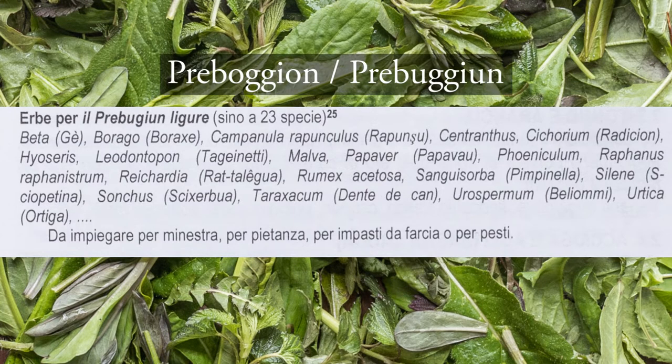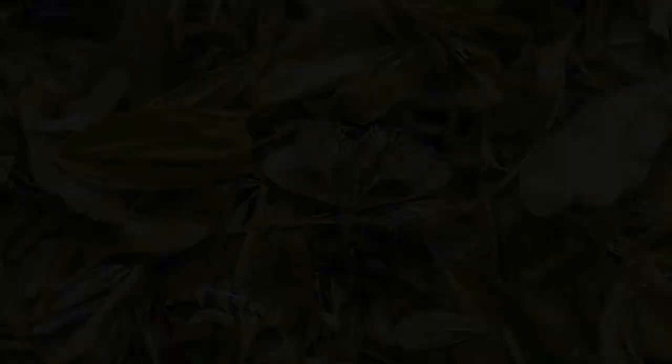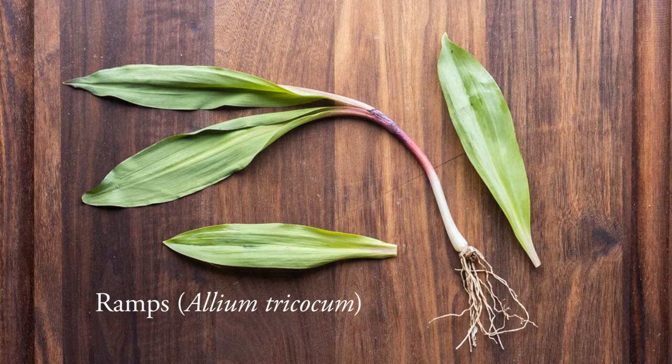The Previgione mixture is a traditional Ligurian mix of wild plants. As you can see, this is an excerpt from one of my favorite books. It says that there are 23 different species that you might find in it. Some places might say seven, some might say 20 or 30. I see the number seven most of the time, so that's how many I'm going to use.